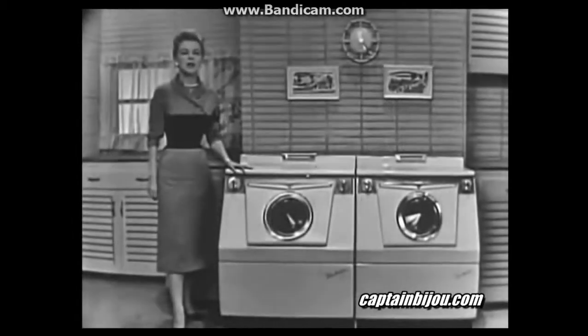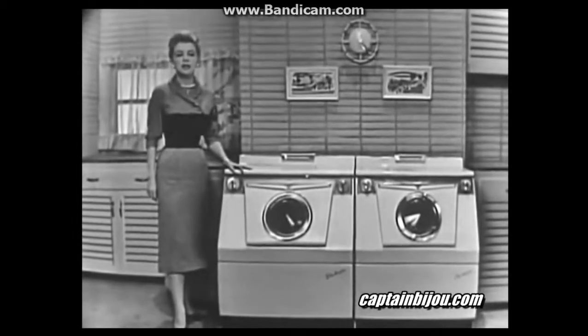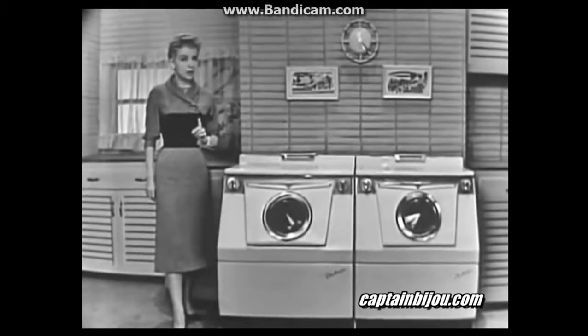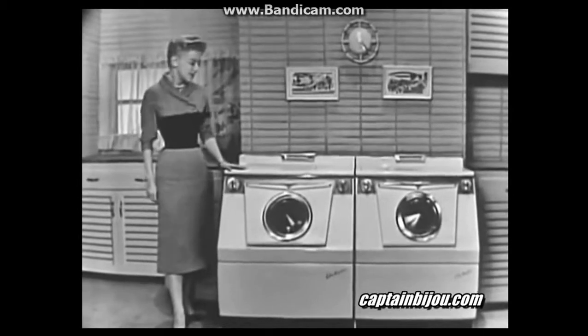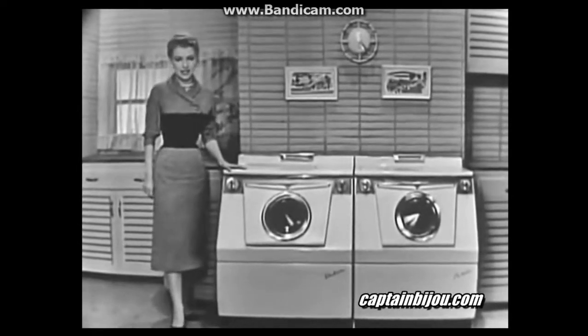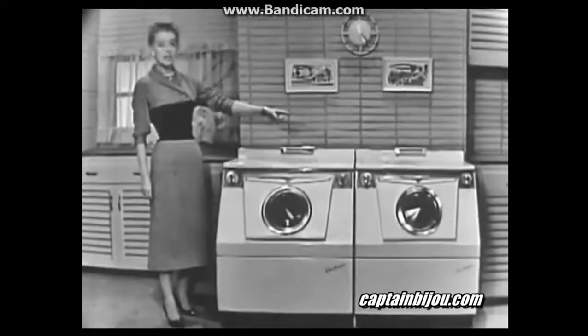The Westinghouse patented new way to wash gets your clothes so wonderfully clean and with far less wear. Don't forget, you'll find that new way to wash only in a Westinghouse laundromat. So go and see this beautiful new deluxe laundromat at your dealers.